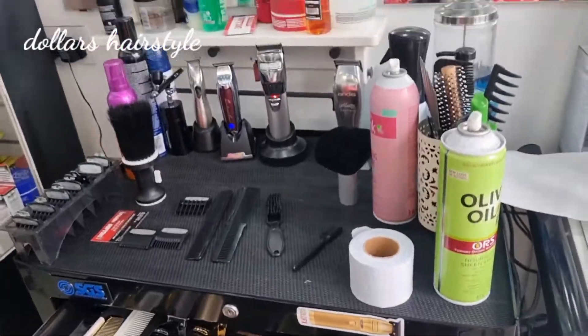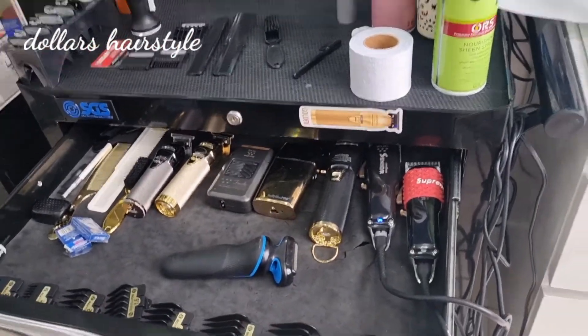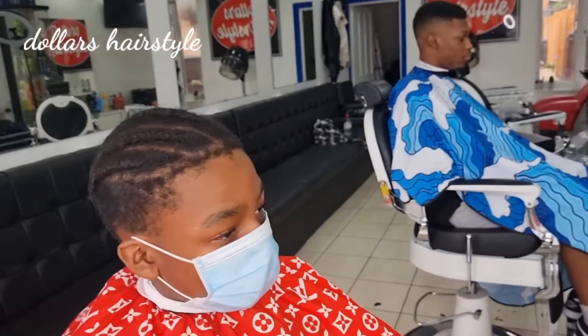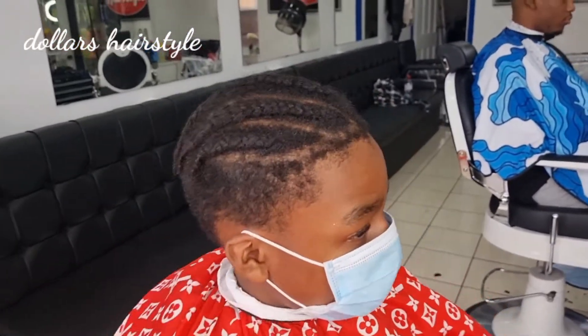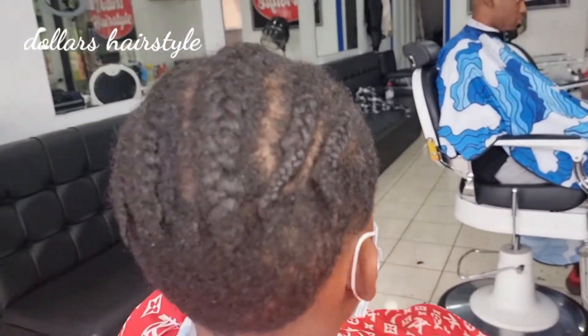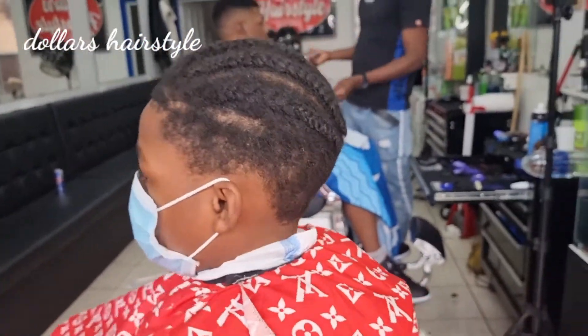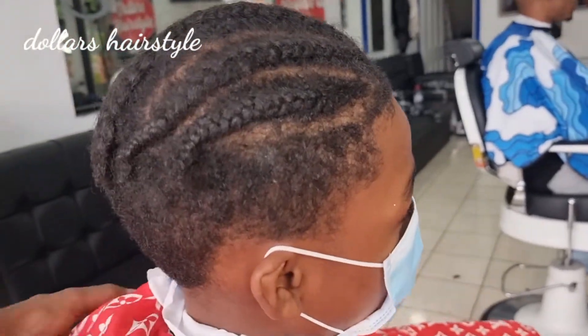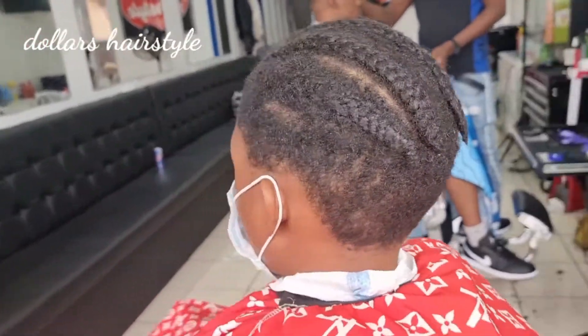What's going on YouTube? This is your boy lifestyle. I hope you're okay guys. Today I'm gonna do some mid skin fade to my client.